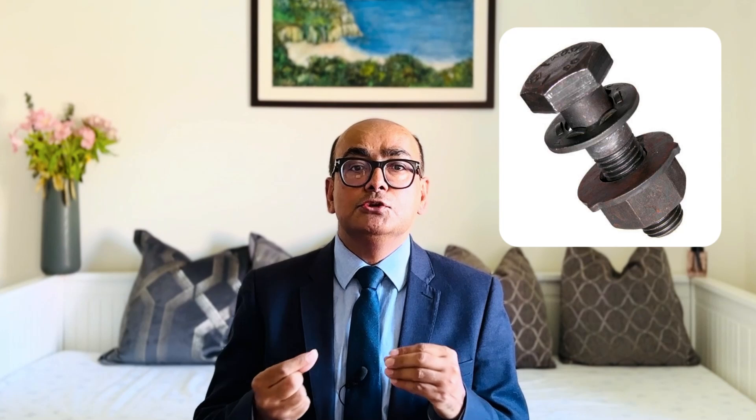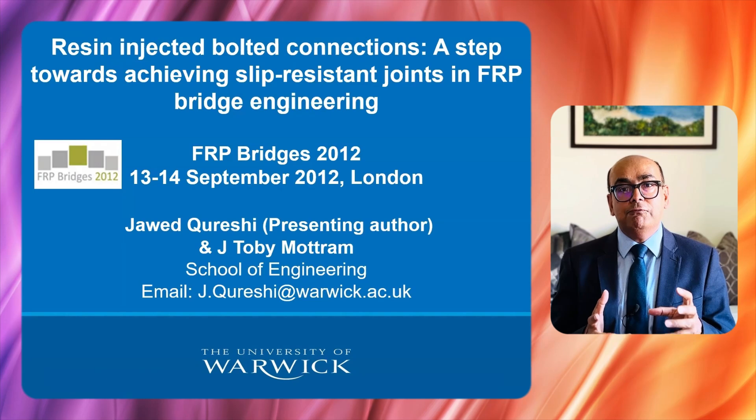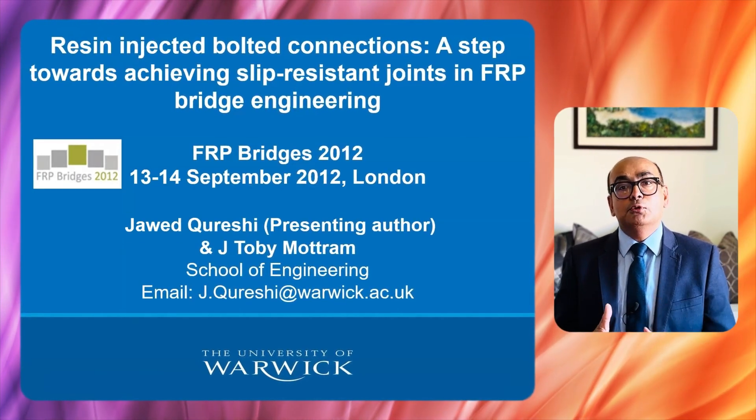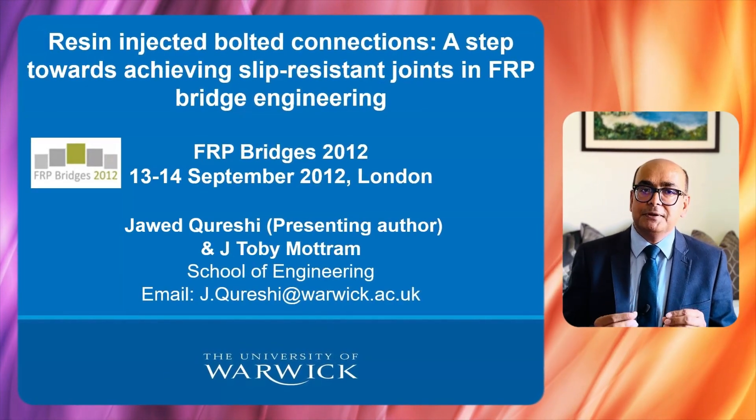Generally, high strength friction bolts are used in steel bridges to make joints slip resistant. However, this is not suitable for FRP bridges as FRP is a soft material. In this presentation, I will explore the use of resin injected bolted connections for slip and fatigue resistance in FRP bridges.